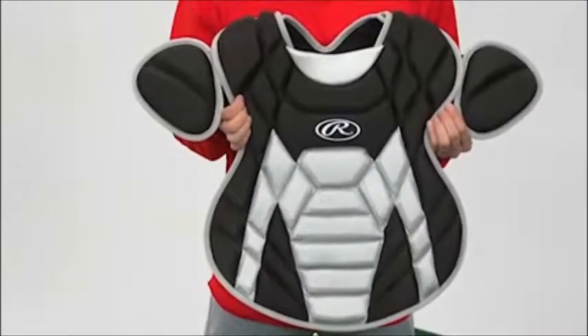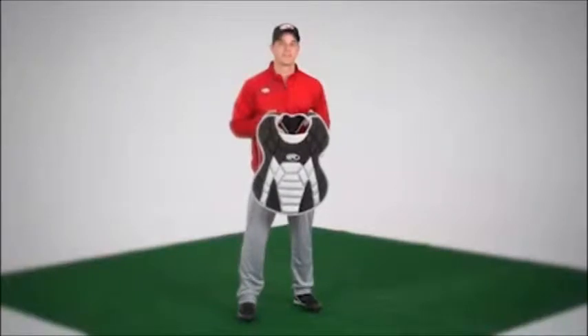Choose from a selection of five colors. Help your young catcher be in total control of their backstop area with the Rawlings Titan Series Youth Chest Protector.